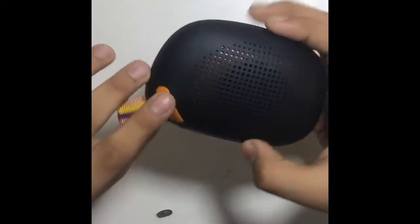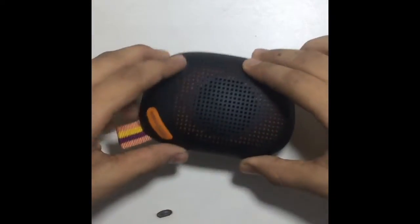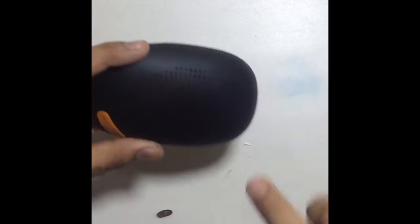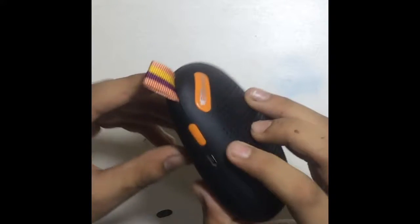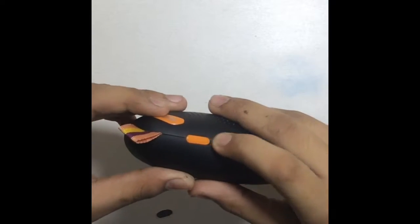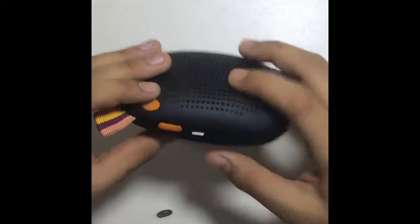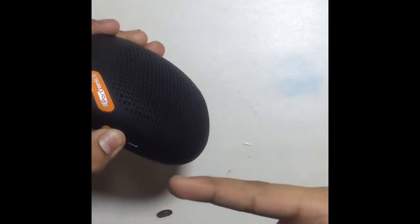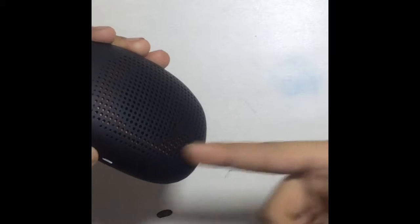Let's open this up and look at the speaker unit itself. The rubberized matte black finish is really good — it stays in place and doesn't move around. We can see the speaker through the grill. There's only one button, which is multi-purpose for on/off and play/pause. Switching it on enters Bluetooth mode, and pressing it again switches it off.